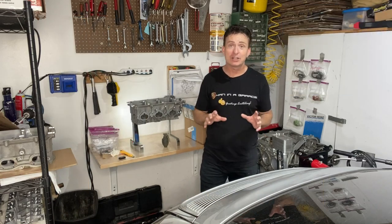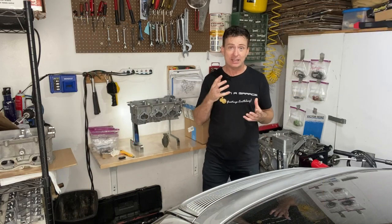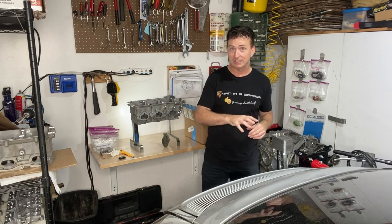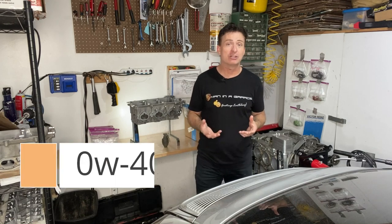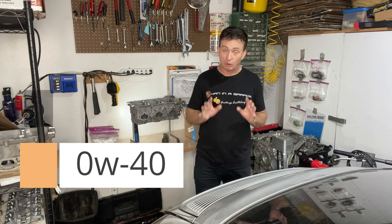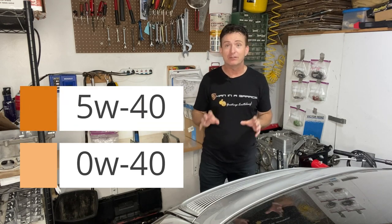Another thing to mention is also the viscosity level. The thinnest oils were the oils recommended by the Porsche dealer here in California, and that was zero W40 weight oil. By far the most common weight that you all mentioned was 5W40 weight.